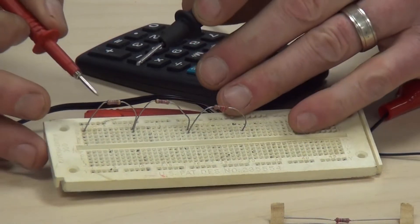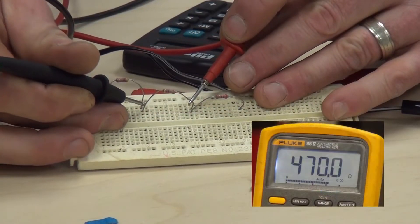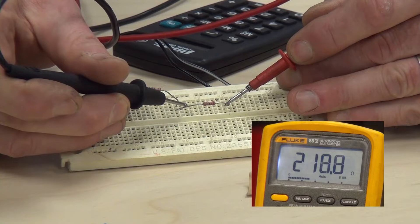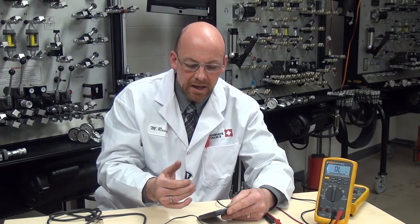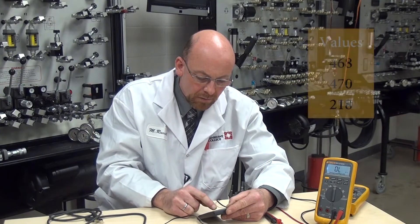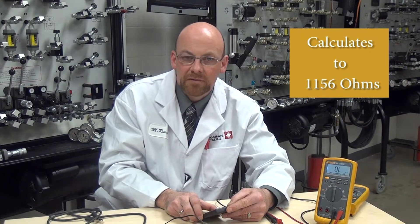We're going to make our connection and test the very first resistor, then check the second one and read the value, then the third one and read the value. Now that we've measured all the individual resistance values, we're going to calculate the total resistance in the circuit. In a series circuit, the total resistance is the sum of all individual resistance values added together. So: 468 plus 470 plus 218 ohms calculates out to 1156 ohms.